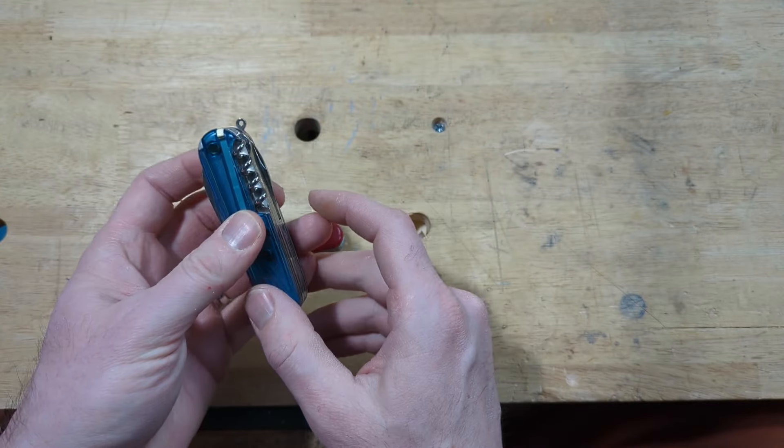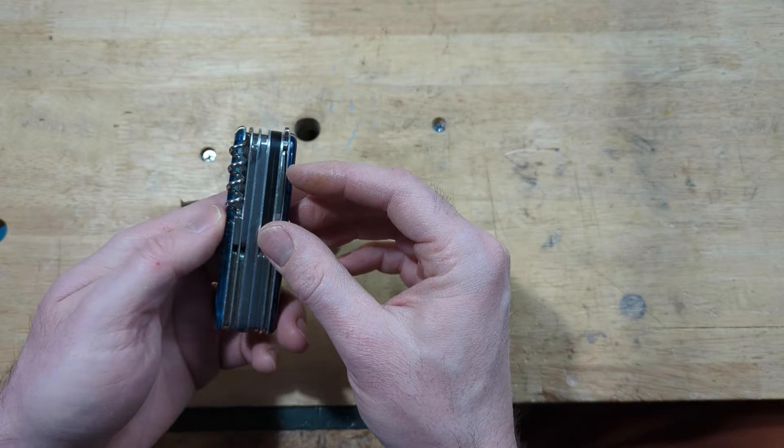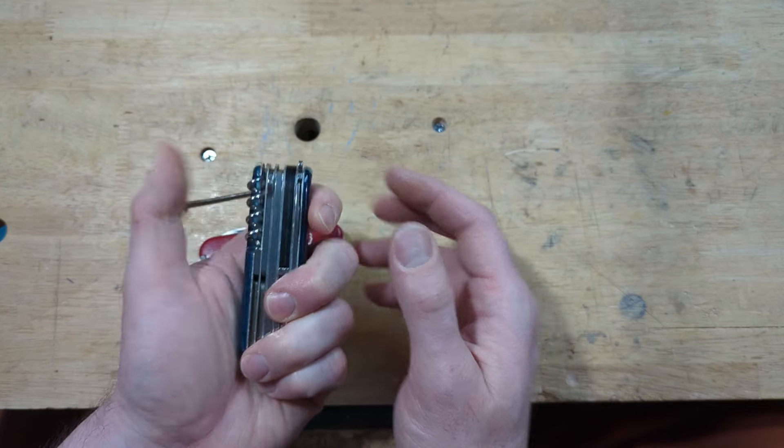This is one that I picked up used. It's actually a Cyber Tool — if you've ever looked at those, they're fun. I picked this up used, and part of the reason it was cheap was because the corkscrew's bent out a little bit, and so I'm going to show you how I fix that.